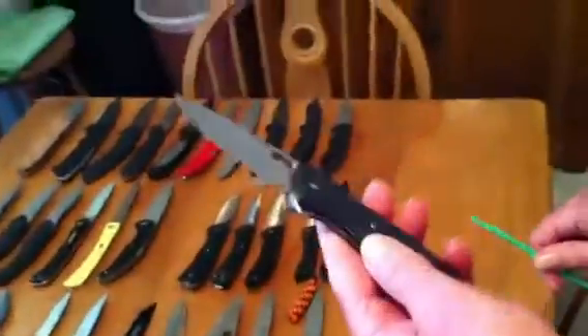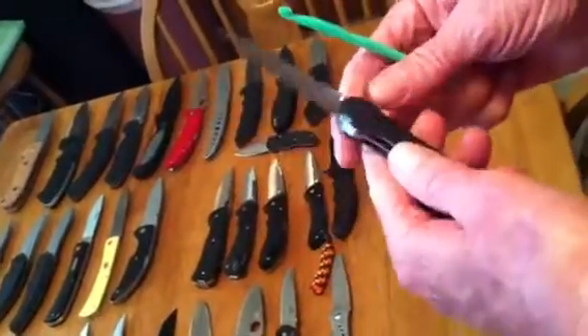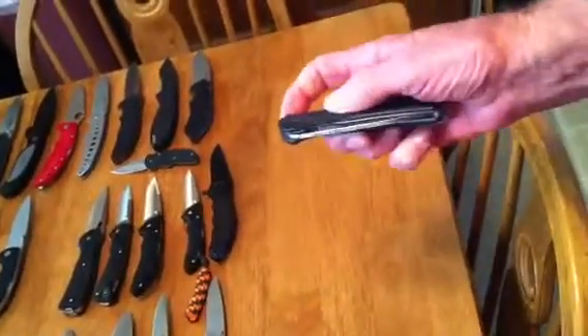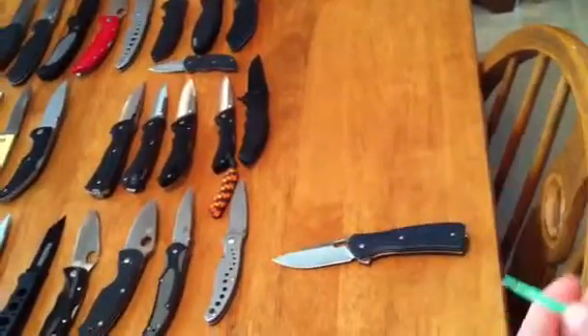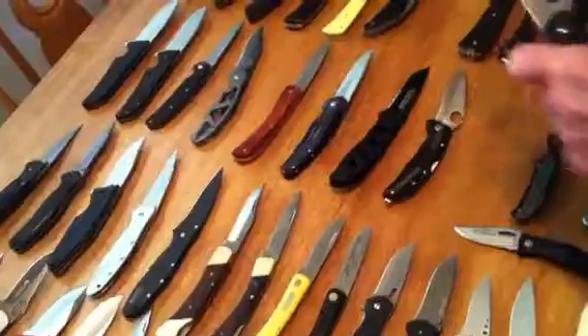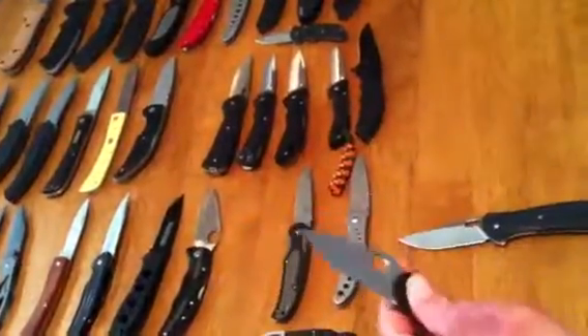Number three is probably this Buck Vantage — beautiful blade, very nice. And the Spyderco Persistence — nice carry, very nice.